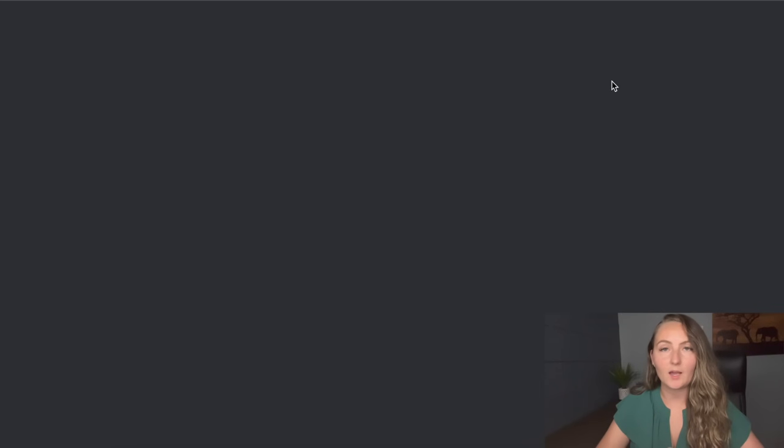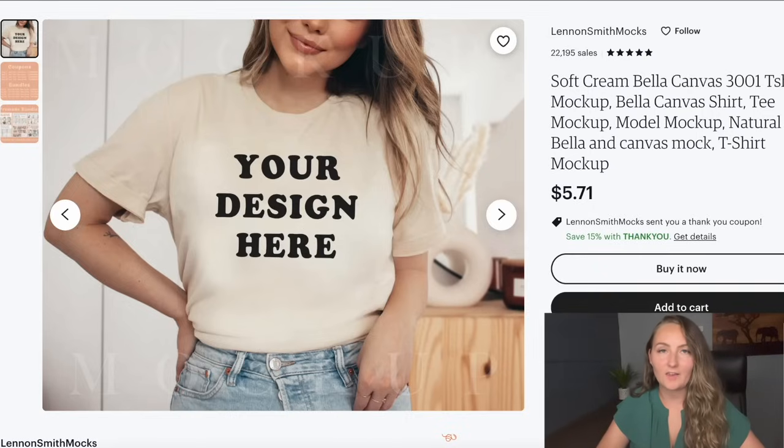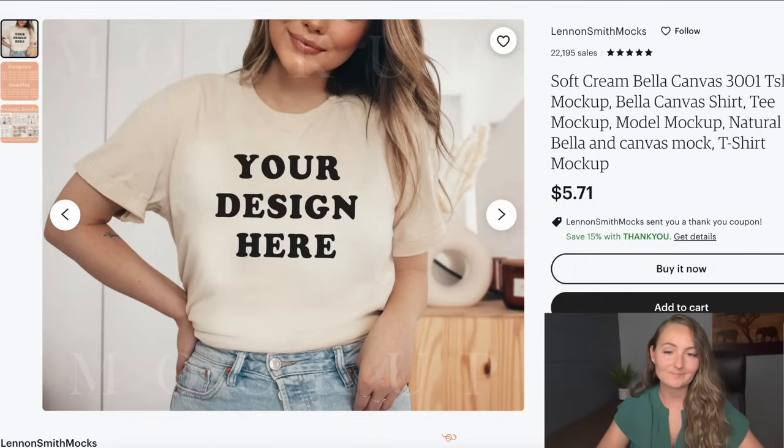One of my very favorite mock-up stores is Moonlit Mock-ups — nothing sponsored, I just think they are absolutely gorgeous. For instance, if you wanted to buy a few holiday mock-ups from them, you can see how a beautiful thematic photo is going to convert better than just a random flat lay. Another one of my absolute favorite mock-up stores is Lennon Smith Mocks — she has really beautiful mock-ups that'll help make your store look more professional. Also, shameless plug: my mock-up store Stop Mock and Roll, which I started with my sister Sam last year. Buying at least six of the nicest, most gorgeous mock-ups you can find will really make the biggest difference in your store.